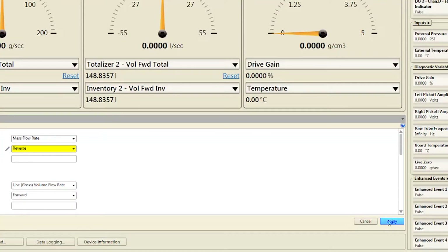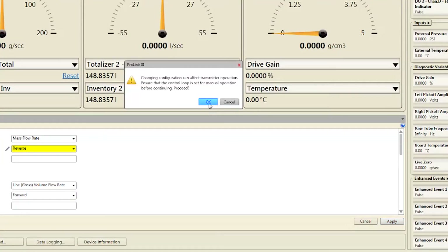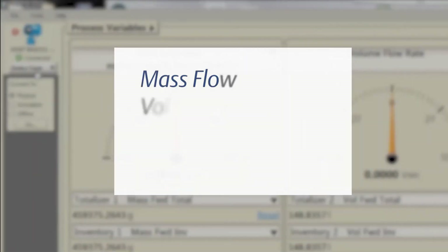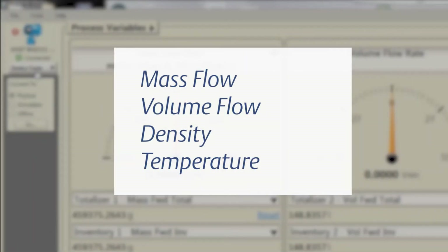Click Apply and OK to accept all the changes. The search function can also be used to find the Configure Totalizers menu by typing "Configure Totalizers". Configure the units for mass flow, volume flow, density, and temperature using the following procedures.